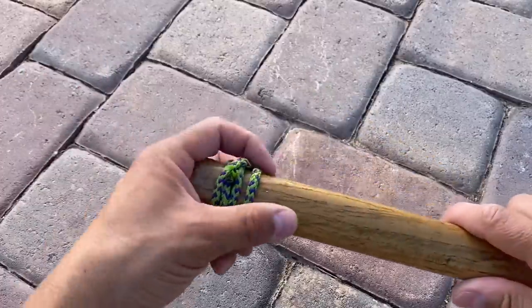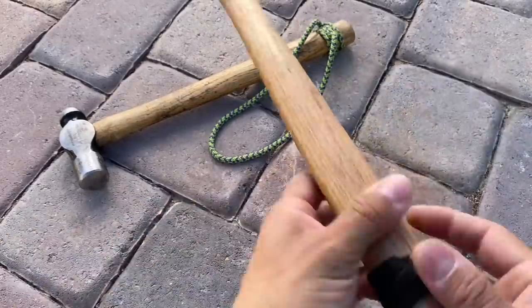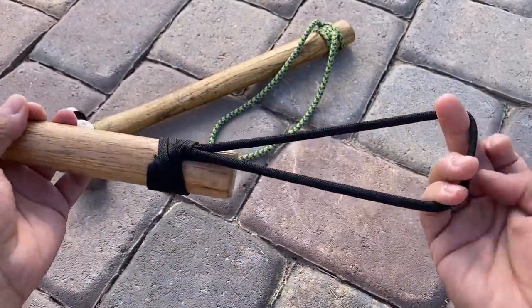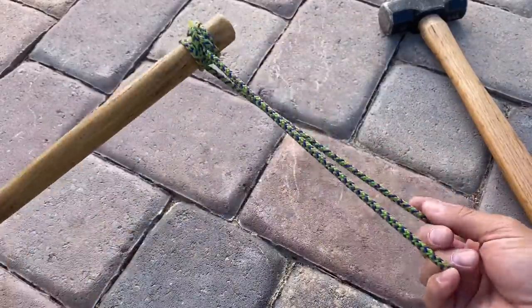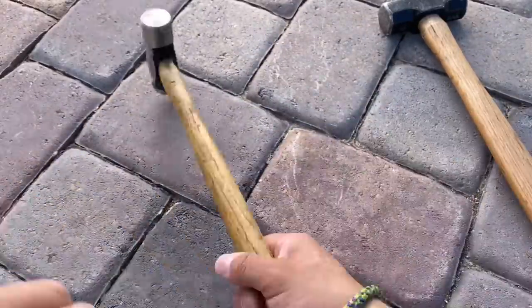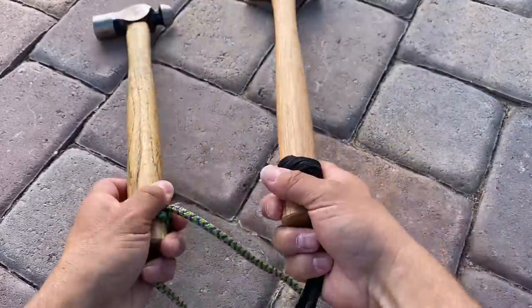This one's also on there very tight — it's one you'd also have to cut off. All right, so there are two options: our first one has the loop parallel with the handle, you can put your hand through; our next one is perpendicular. Depending on what suits you best, there are your two options.